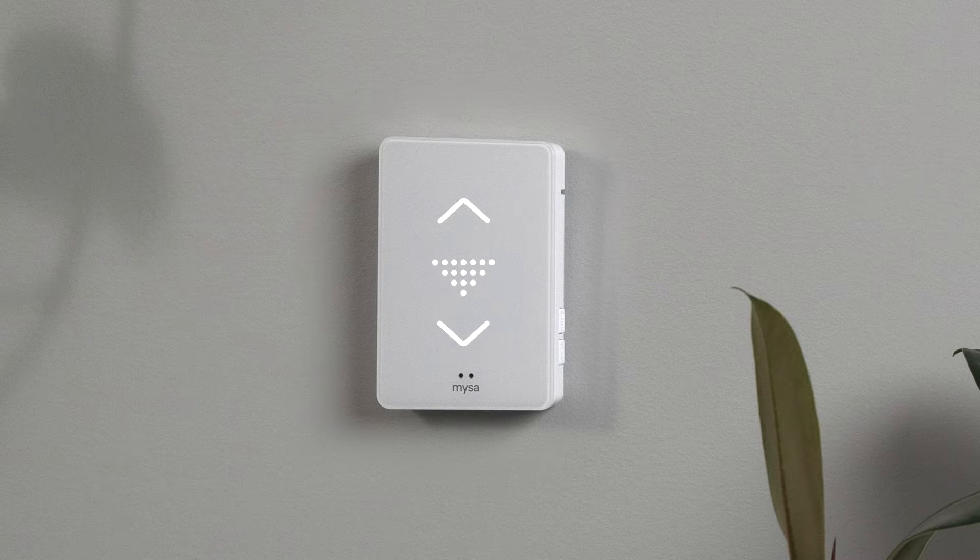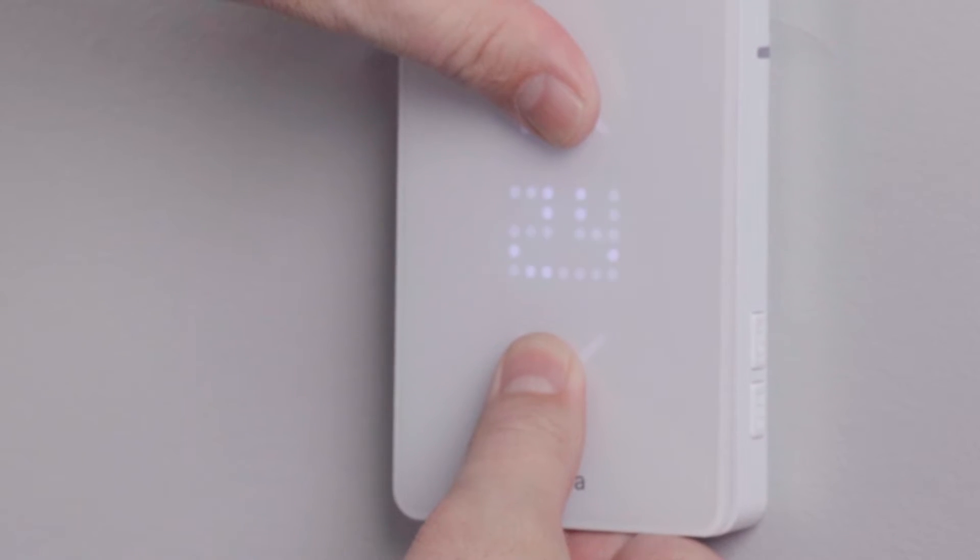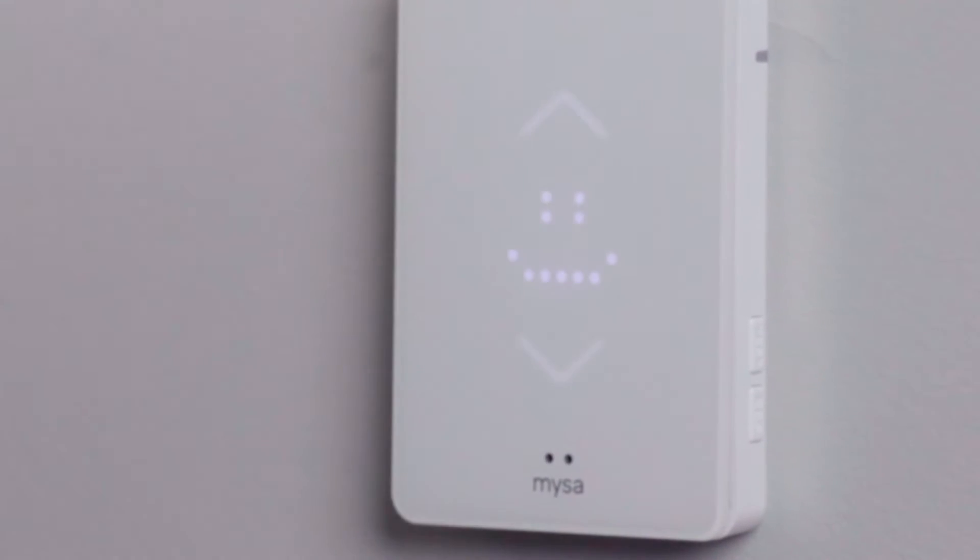Next, confirm that your Mesa is in pairing mode. You should see the downward-pointing triangle on the Mesa's display. If not, press and hold the up and down arrows on your Mesa's faceplate simultaneously to enter pairing mode.